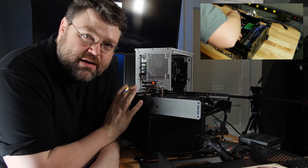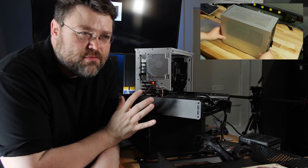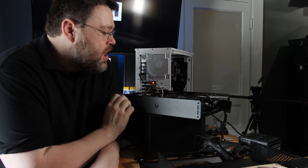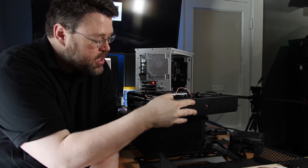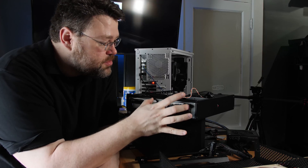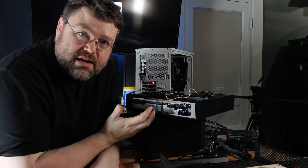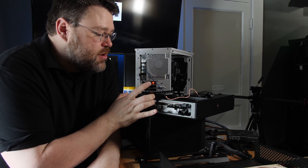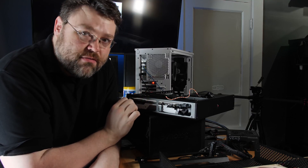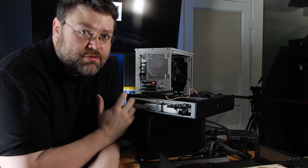I've done reviews of other small form factor cases like the NCASE M1. If you're doing custom loop cooling, the NCASE M1 might be cool and you can do a whole 240 setup, but I think this is a more practical case. If you're willing to deal with a smaller GPU, you can actually mount a 120 millimeter all-in-one closed loop system here, and there's enough room to route your cables back to your CPU. So if you wanted to run a 9900K or 9700K with something like a small form factor 1060 or 1070 — and I'm sure there are going to be 2080 variants — you could do that. You're just not going to have as much room for your graphics card, so keep that in mind.